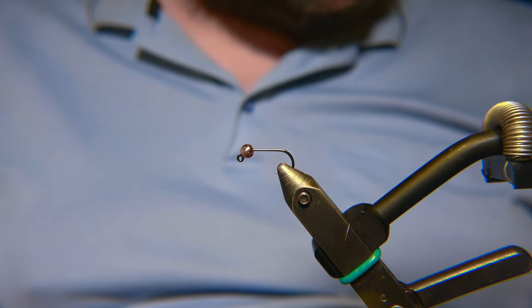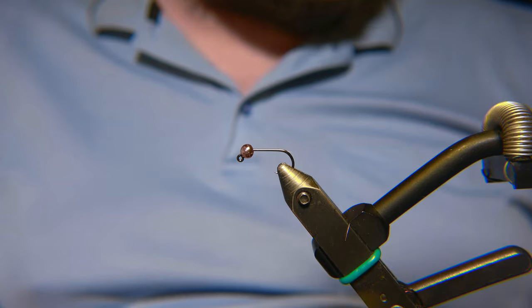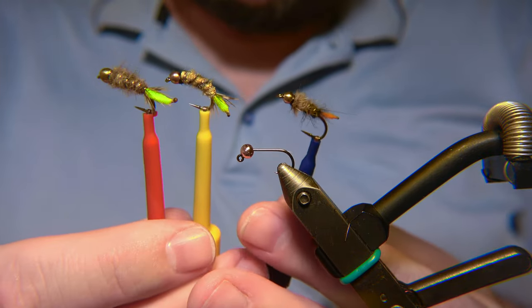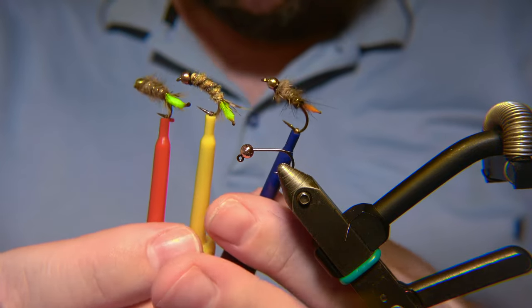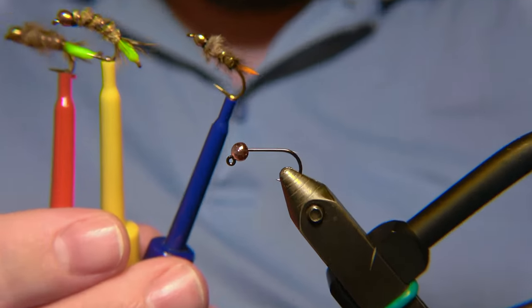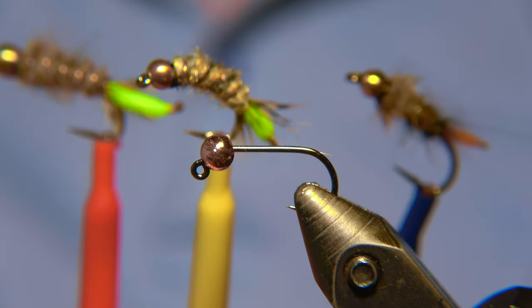What's up guys, and welcome to Ivar's Fly Workshop. Today we are going to tie a peeping caddis pattern, similar to these I've already made and dressed.